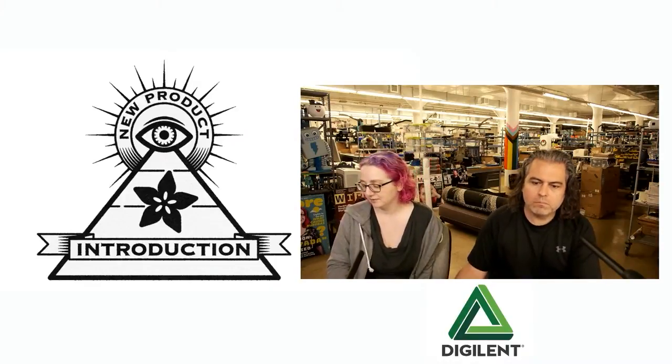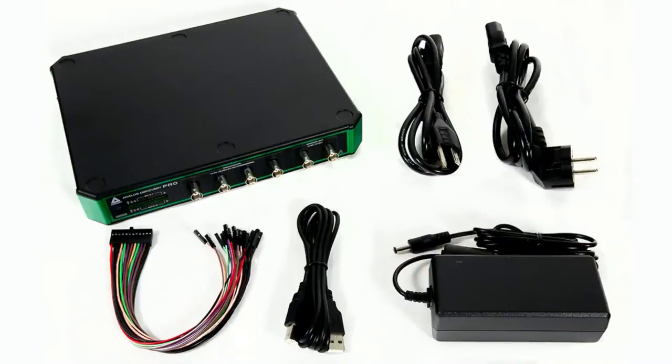It is the Analog Discovery Pro ADP3450, and I think 3250 is the other part number. This is kind of like very similar circuitry to the Analog Discovery Pro, but it's more ruggedized — it's in a nice case — and it's got a couple of cool things going for it, which we'll talk about.